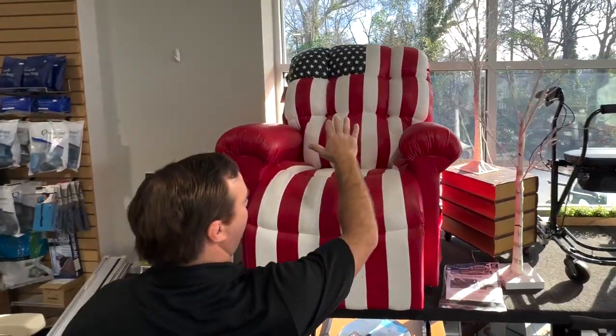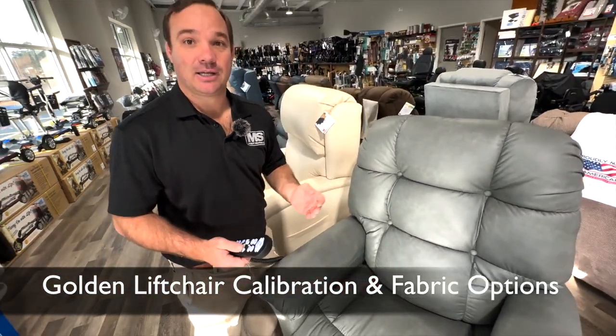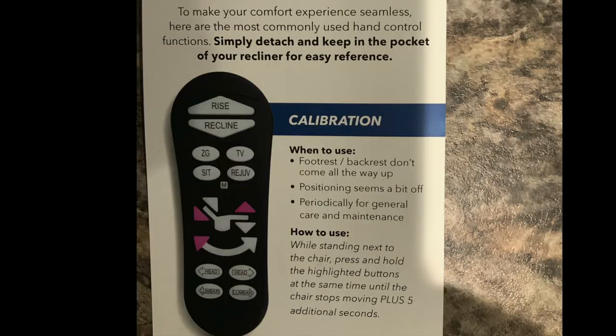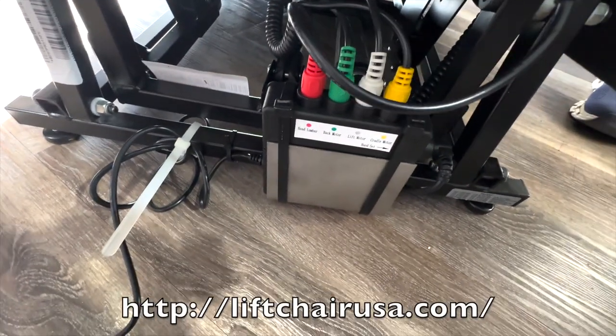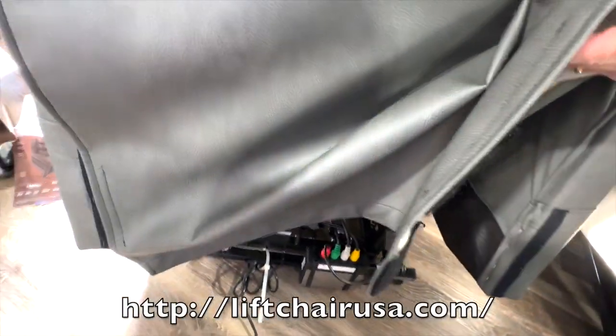These are USA-made chairs but they tend to get out of sync because there's a control board. If you're pressing a lot of buttons you can lock it out, so you need to resync or recalibrate it, just like you would your computer. The control board is the only way to make all these features work — power pillow, lumbar, all these motors — and it's right down here. Sometimes it gets a little out of sync and you have to recalibrate it.